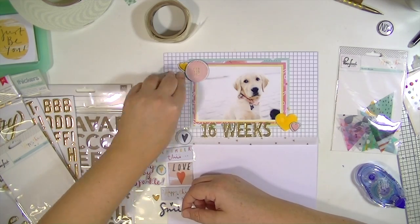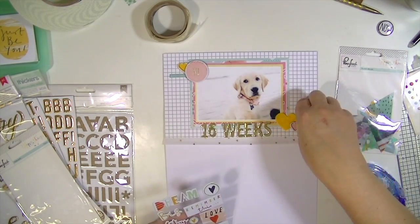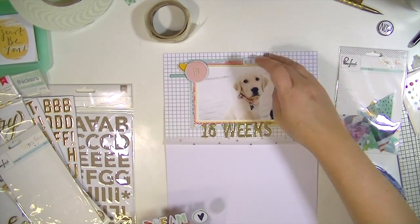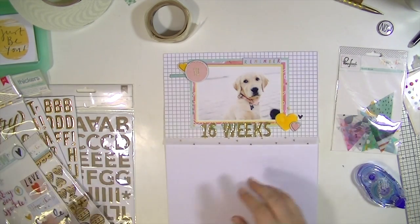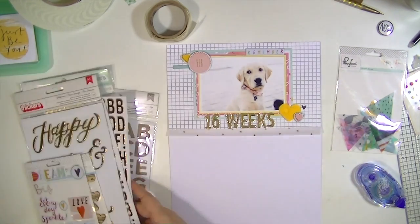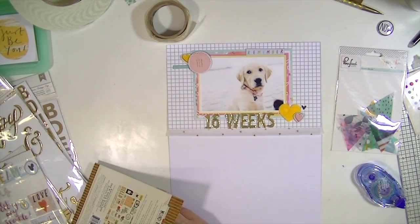I'm going to add this little — it says 'love this' — and then I'm going to add a little black heart to that other cluster. It actually says 'remember this,' but I just want to say 'remember.' So I just slide that puppy sticker underneath the layers of the photo mat.